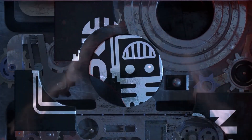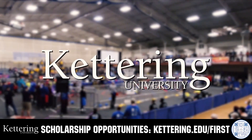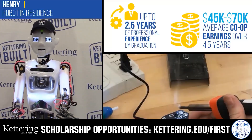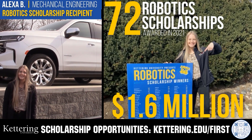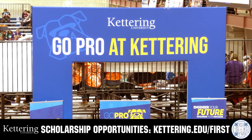This video on FUN is brought to you by viewers like you and in partnership with Kettering University. Discover how Kettering University students engineer their success with amazing co-op employment programs where students earn great pay and gain valuable experience. Those accepted can apply for a robotics scholarship providing up to an additional $5,000 a year in tuition assistance. Head to Kettering.edu to learn more and apply.